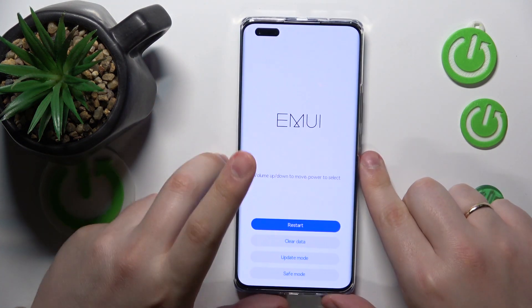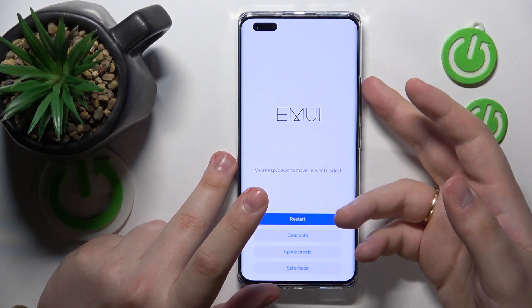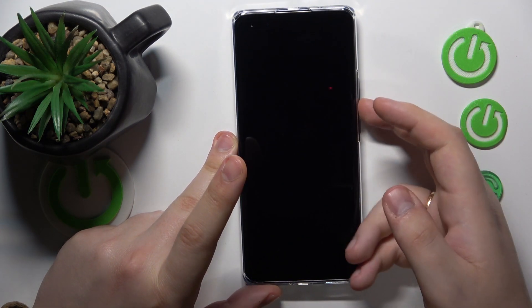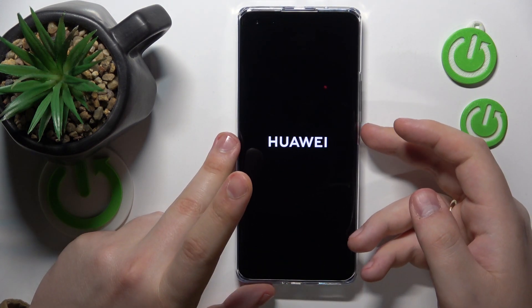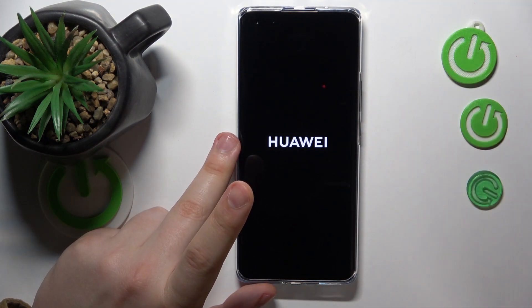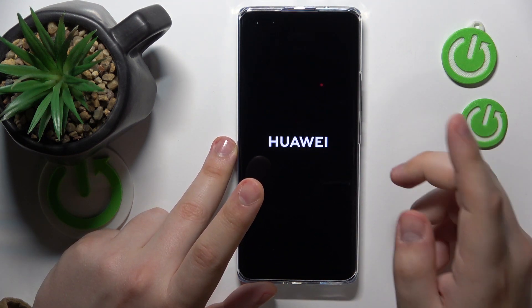Now, in order to navigate through it, you will need to use volume up and volume down keys — it seems like I've accidentally rebooted my device from the recovery mode. Let me quickly re-enter it and I'll get back to you in a sec.